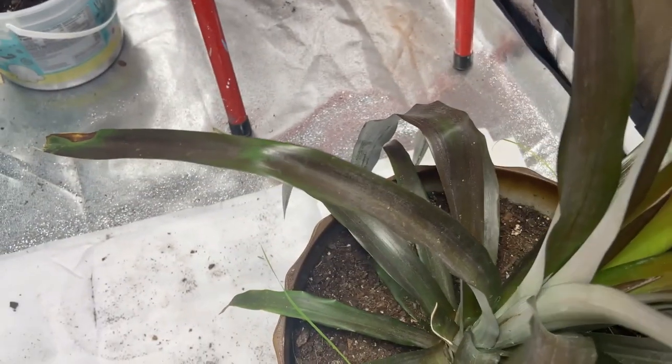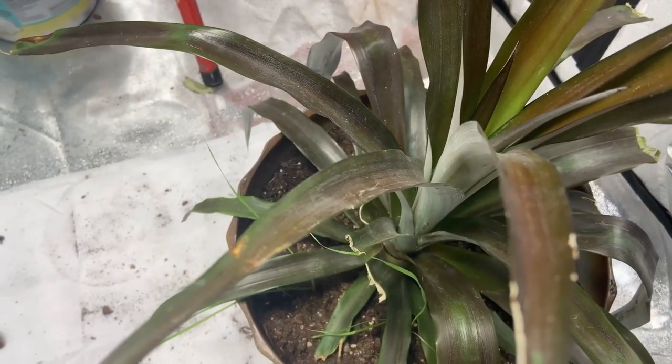Hello, if you watched this video you came here because you had a pretty red pineapple, and here's some red leaves of mine. I am going to show you exactly how to fix this.